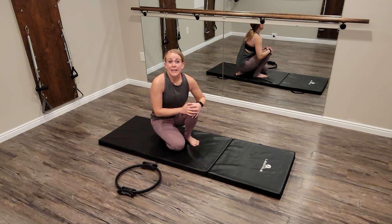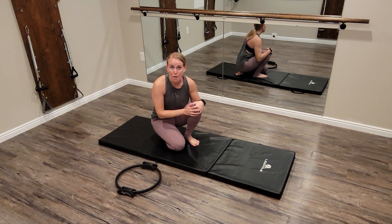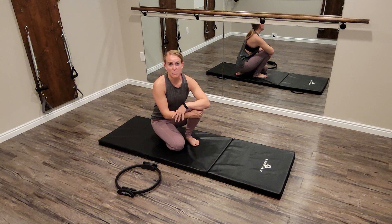The Pilates push-up is challenging, and form is important. We take all the principles of Pilates and apply them into the Pilates push-up at the end of our classical series.